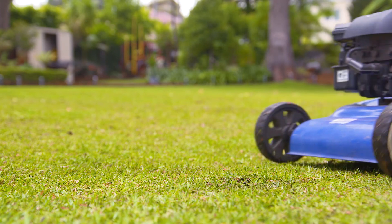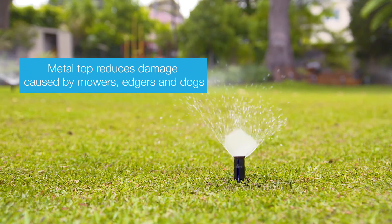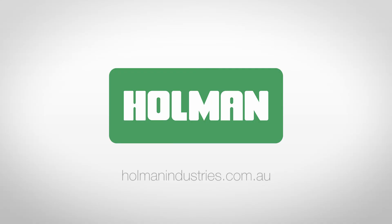The KRain Pro-S variable pop-up sprinkler is also available with a tough metal top for high traffic areas, reducing damage caused by lawnmowers, edgers and dogs. For more information on pop-up sprinklers, visit our website at holmanindustries.com.au. See you next time.